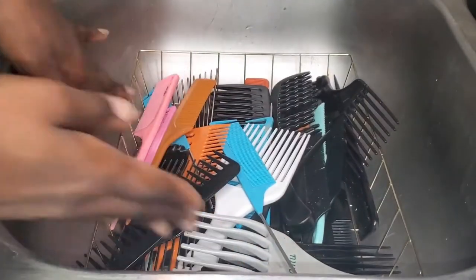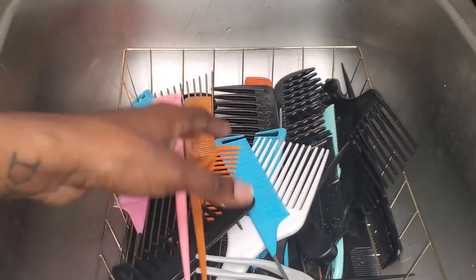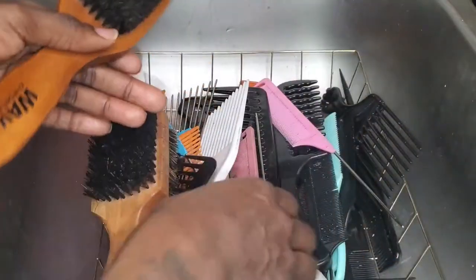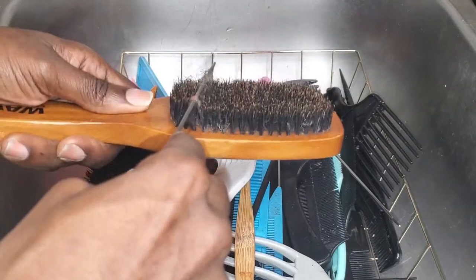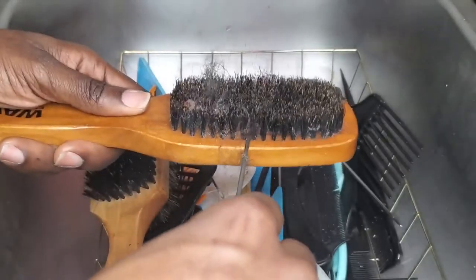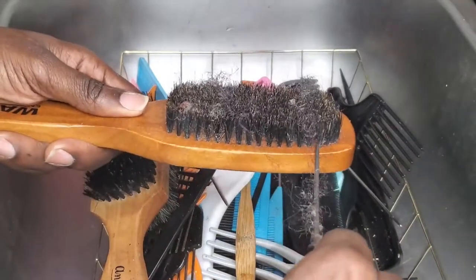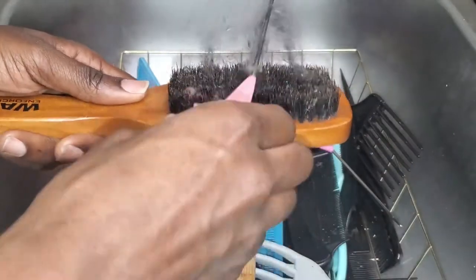These combs and brushes are filled with dirt, hair, and products, so I'm gonna try my best to remove as much as I can by hand before letting it soak in water. When it comes to brushes, it's always best to grab a rat tail comb and slide it through the holes of the bristles. I go from left to right, right to left, and then bottom to top and top to bottom to make sure I hit all the sides. You'll need to apply a little pressure because the hair builds up and tangles.